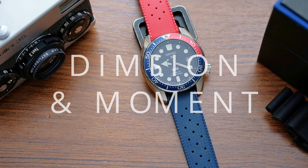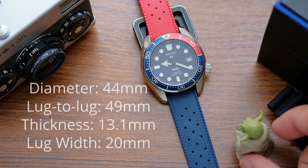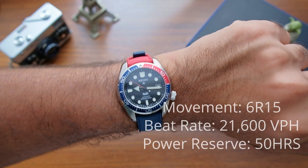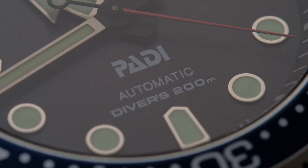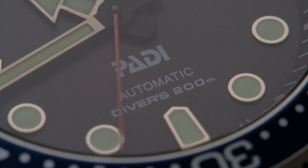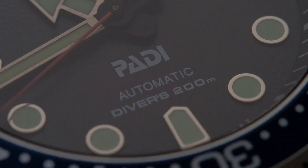Seiko applied two distinct lume colors on this watch: blue and green. The green is applied on the minute hand; the rest receives a blue hue that reminds me of the Longines HydroConquest lume. Despite this watch being manufactured around 2018, the lume still lasts all night. The watch measures 44mm in diameter, 49mm lug-to-lug, 13.1mm thick, and has a 20mm lug width. It comes equipped with the 6R15 movement, beating at 21,600 VPH with a 50-hour power reserve — known for accuracy inconsistency, though mine runs fine.